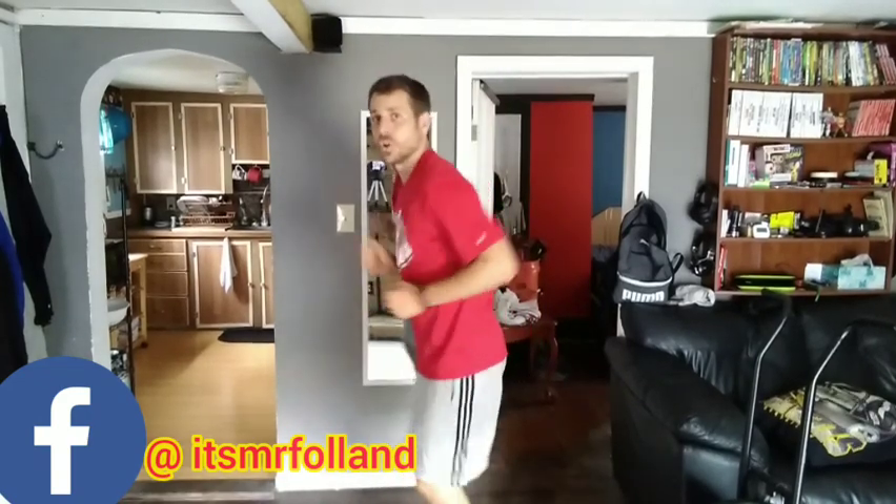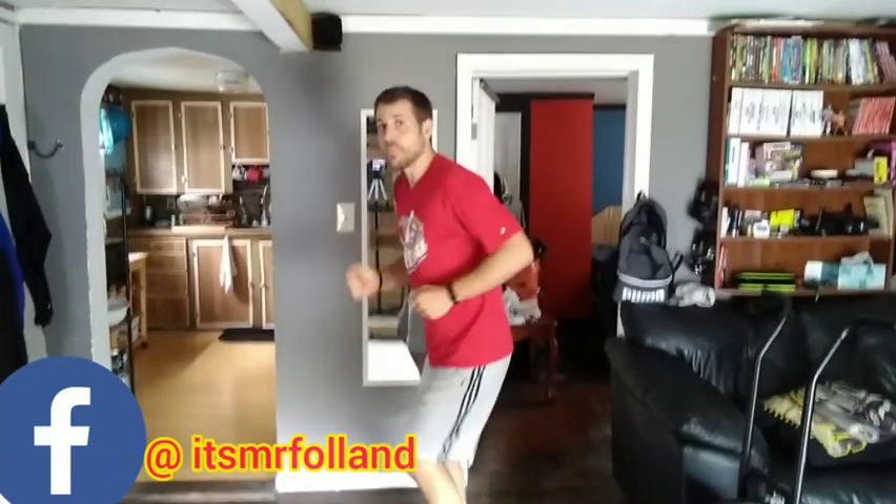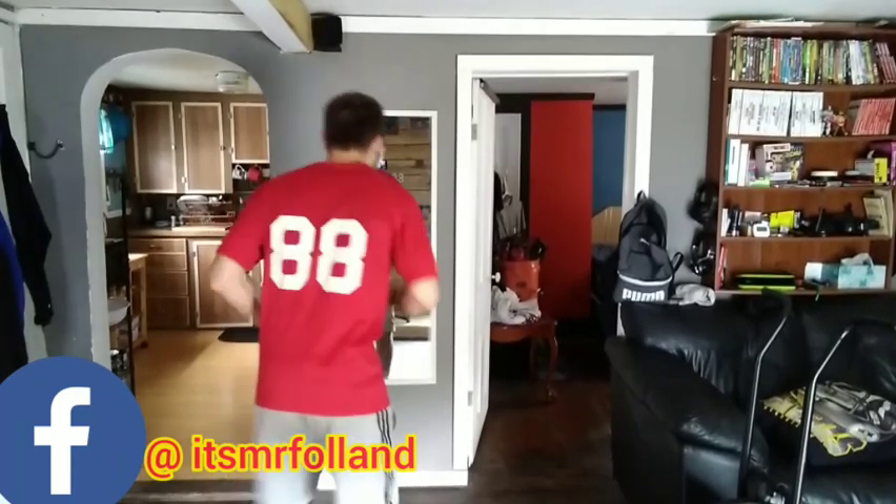Let's run to first! And after you run to first, if you can make it safe, you can go to second! Let's run to second! And if you can make it safe to second, let's try going to third! And we're going so fast, they're trying to get us out! If we have time, we can try to go home!